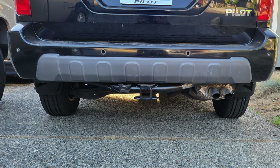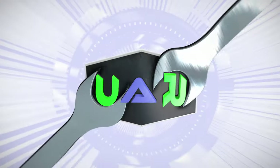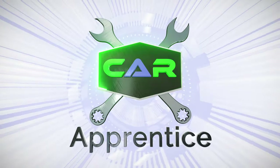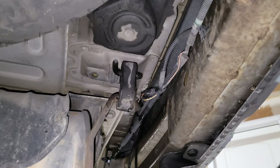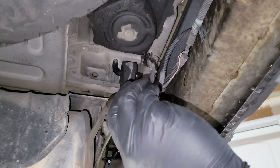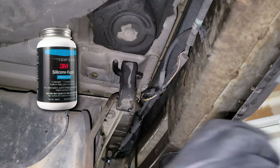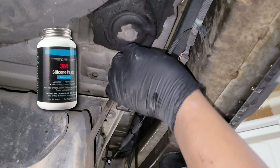Welcome back for part 2 of the 2004 Honda Pilot trailer hitch installation. On to mounting the hitch. It's recommended that the muffler drop, but I was able to remove the hitch at the salvage yard without doing so. It's really very simple to do if a lubricant such as 3M silicone paste is applied, which we'll do here.